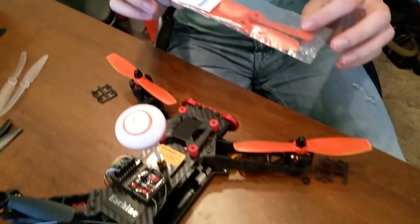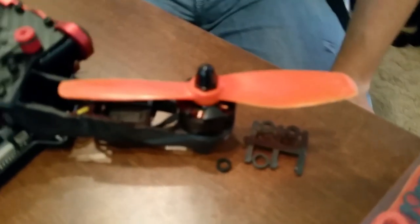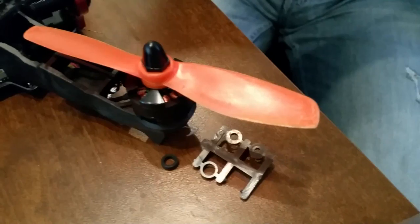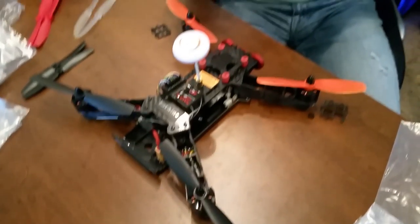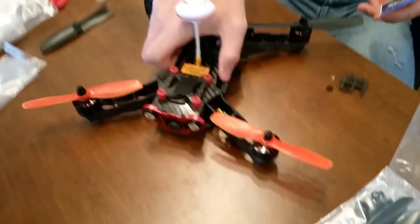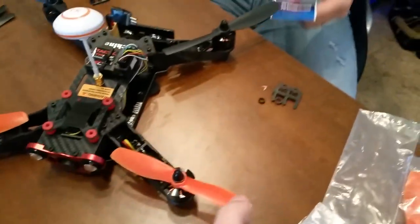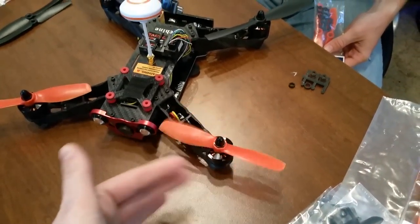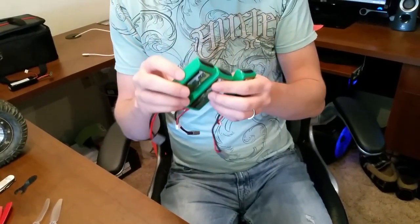I did manage to get some GemFan props — pretty cheap little props, they actually look really cheap, like they could just snap. But I want to try something different. They are 5045s, so it's a steeper pitch but still five-inch props. They give me clearance. GemFan is cheap and doesn't make a great prop, but I've got to switch out the 6045s because they're too big. I'm excited to try these out.